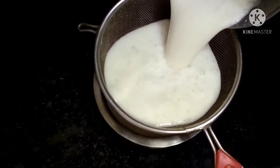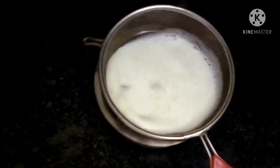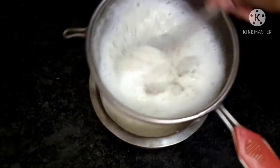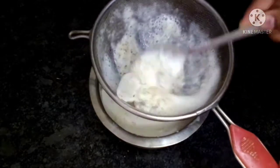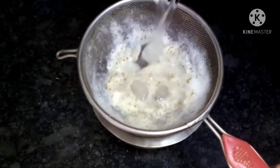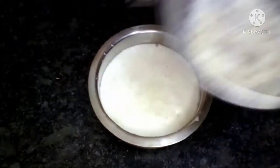When it is set and ready, we will cook it. If it goes too thin, we will make it a little thick.